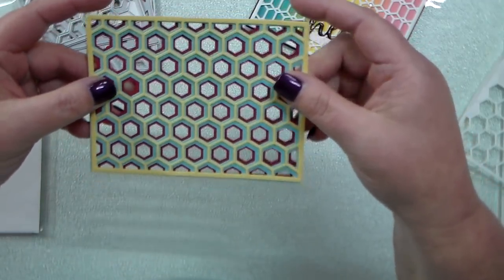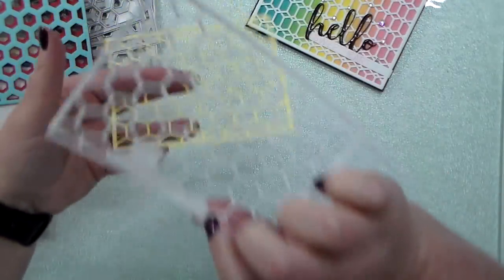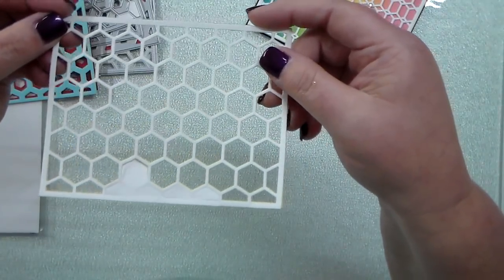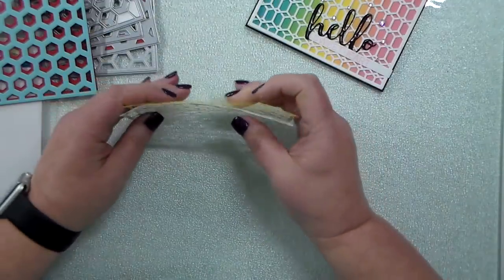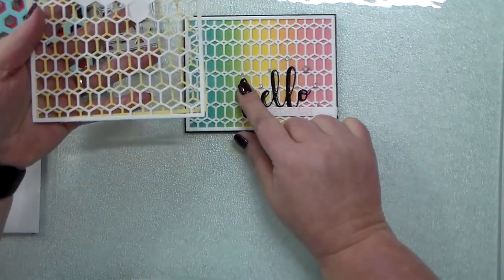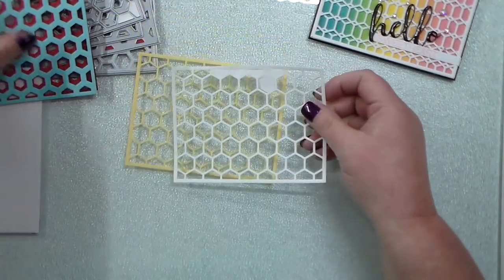So all I did was take — I need to pop out some of my little white pieces, but you can get the drift here. This would be just one over top of the other, but if I flip it over, it gives me the other design, and that is what I used for this card. So lots of different ways that you can use these.